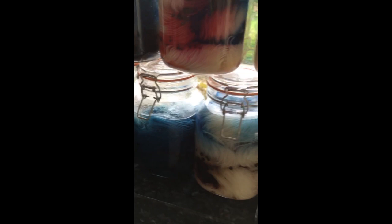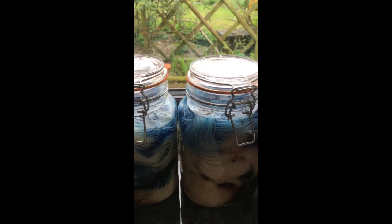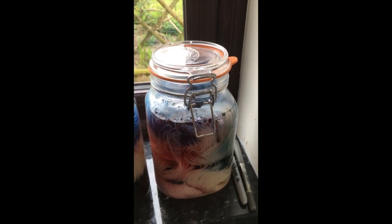Keep watching, and later on in the summer I shall show you them coming out of the sink, all lovely and washed and clean and ready to dry on the line.